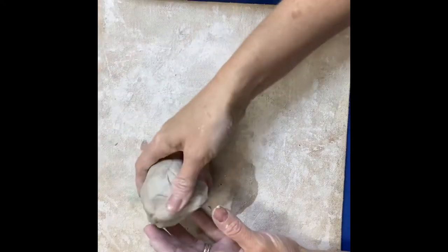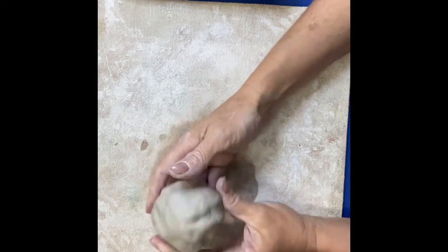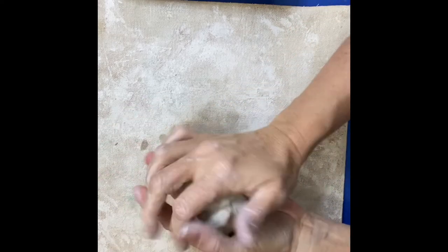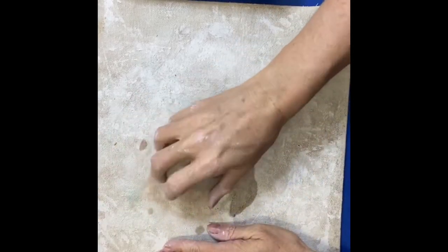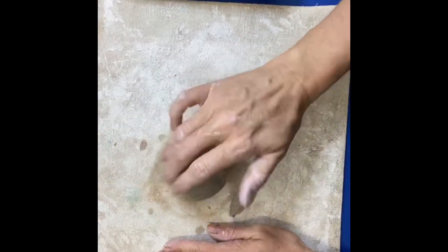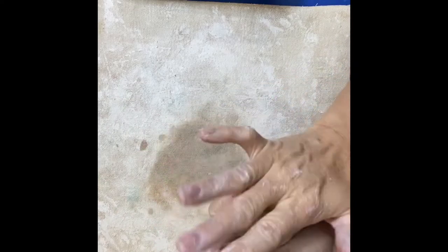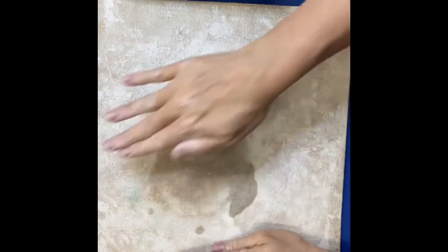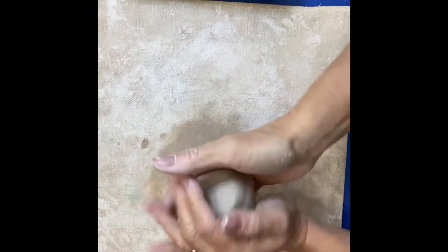So let's start with our pinch pot. We're going to create a little ball out of our clay. Sometimes it might already be a ball, sometimes it might be a slab, but we're going to roll it into a ball. You can roll it with your hands, you can tap it a little bit like this — that helps to get some of the air bubbles out. Just use your hands and try all these different things to get a nice smooth ball. That is step number one.